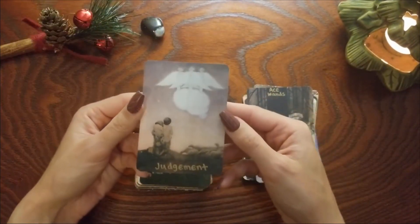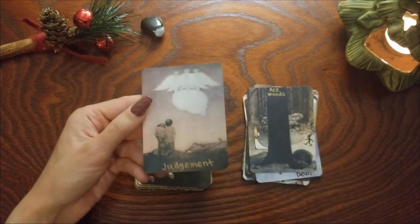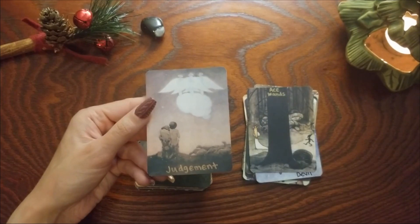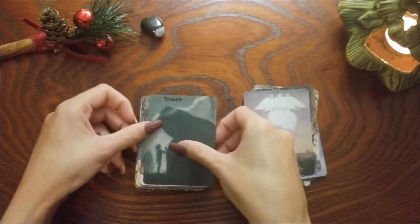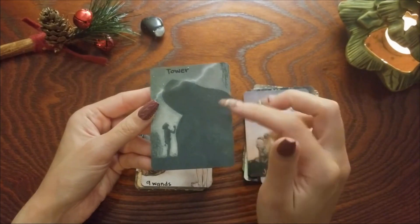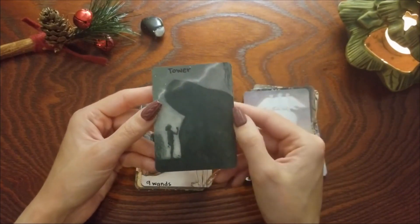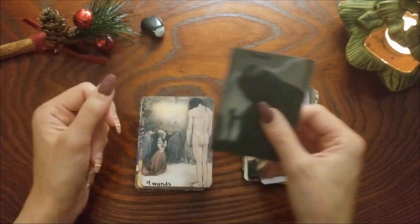Judgment — I know this one did not change, I think this is a really beautiful card. Tower — again I don't think I changed this one; with the large figure and the lightning, it's the Tower — can't tell if it's a rock or like a troll or something.